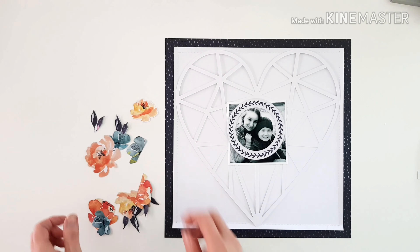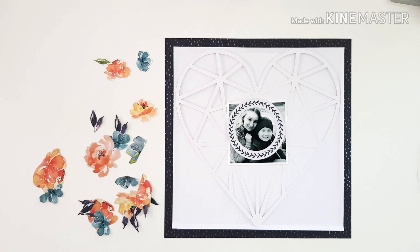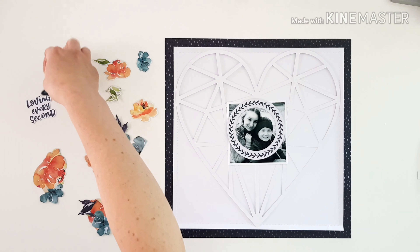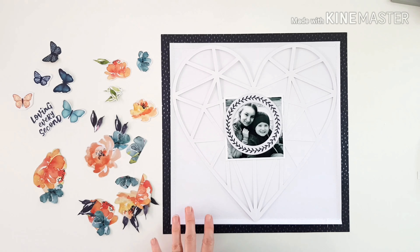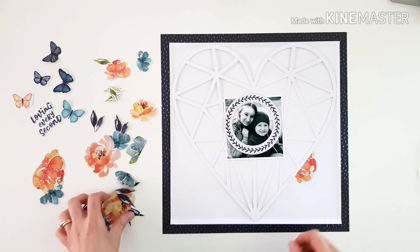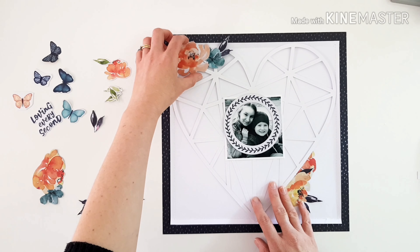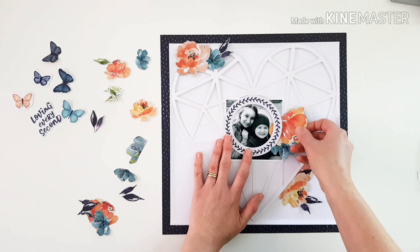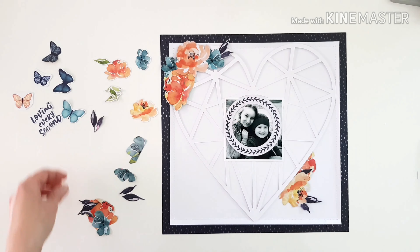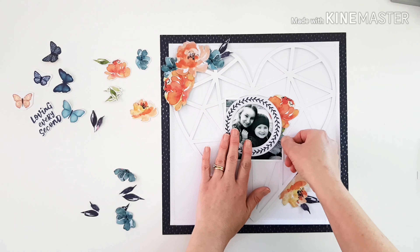Starting to plan out now, bringing out all those extra fussy cut pieces — there's lots of them. I've got a few die-cut leaves in green. All the fussy-cut paper leaves were navy or indigo, which are gorgeous, but I wanted a little pop of green around my photograph just for that point of interest. I'm going to play around with a diagonal design — my daughter seems to be leaning diagonally across my son, so I'm following the direction her face takes with how I arrange the flowers in and around the heart and photo.